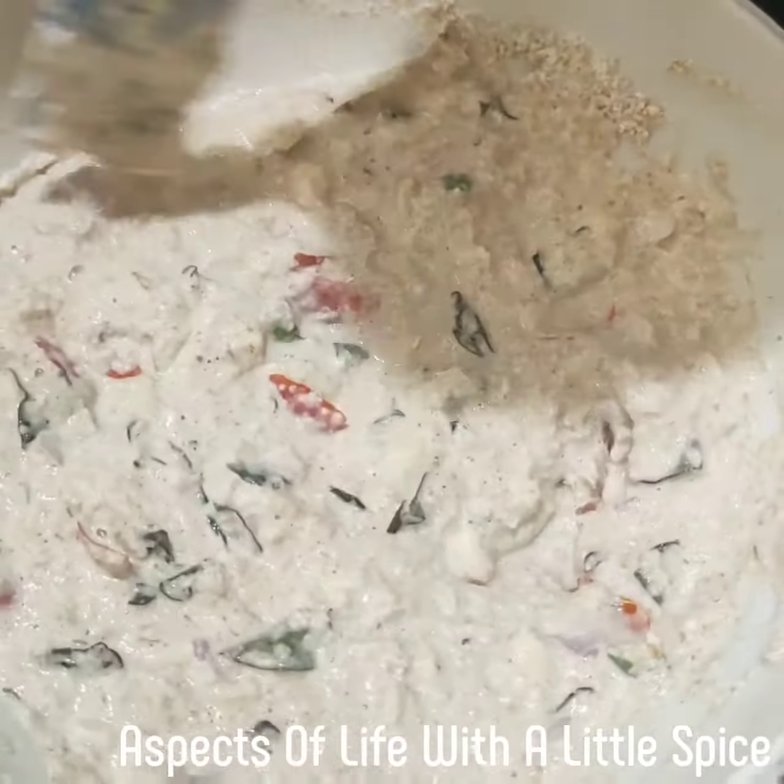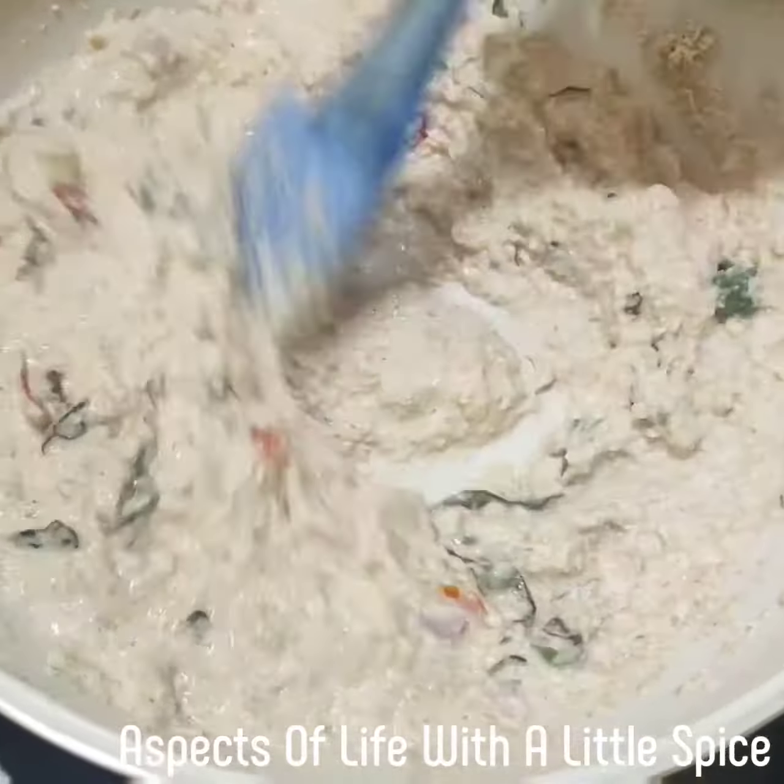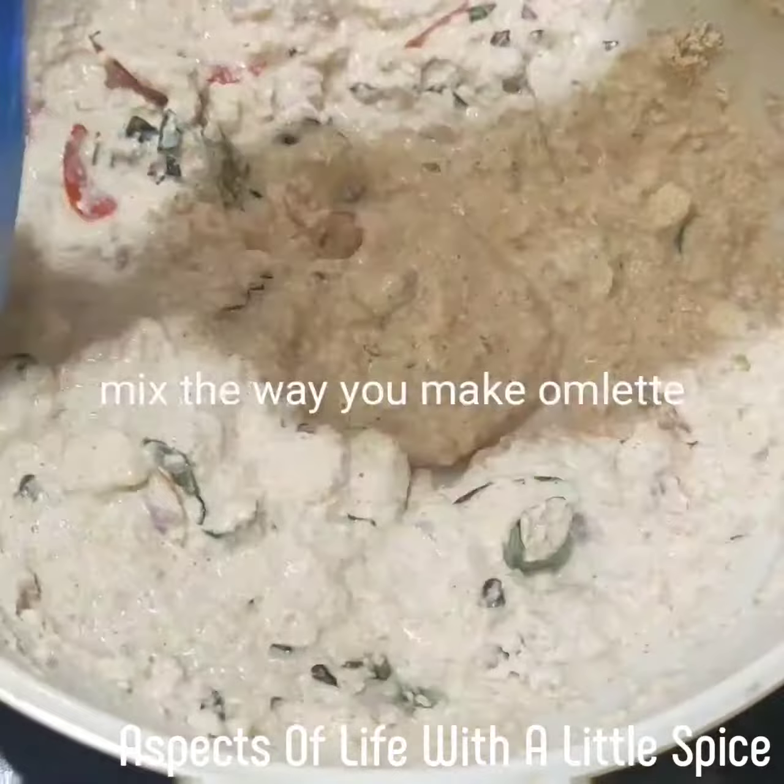If you want you can add sugar, but it's a healthy breakfast so I didn't add sugar. Now let's go and make it.